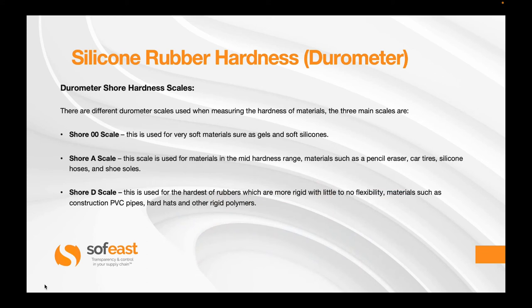There are three main scales that are used. The shore 00 scale is used for very soft materials such as gels and soft silicones. The shore A scale is used for materials in the mid hardness range, such as pencil erasers, car tyres, silicone hoses and shoe soles. Whereas the shore D scale is used for the hardest of rubbers, which are more rigid with little to no flexibility — materials such as construction PVC pipes, hard hats and rigid polymers.